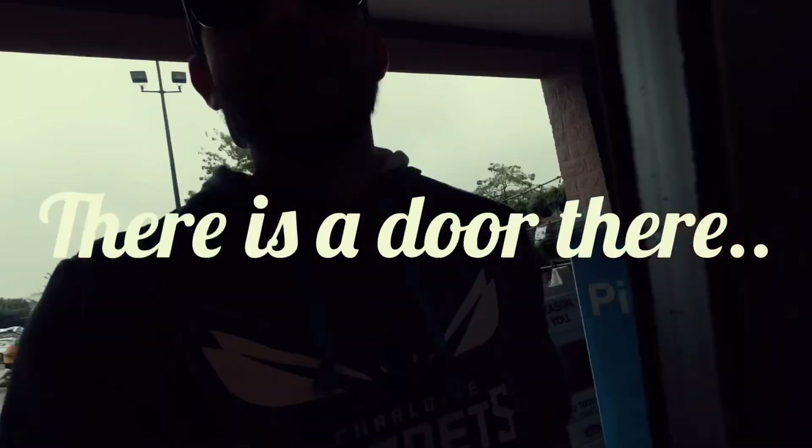All right, we're at Lowe's — I had to make a little pit stop. I've got this huge project I'm working on. No, I'm just kidding — I'm just using the bathroom. Best Buy wouldn't let me in, so I had to come here.